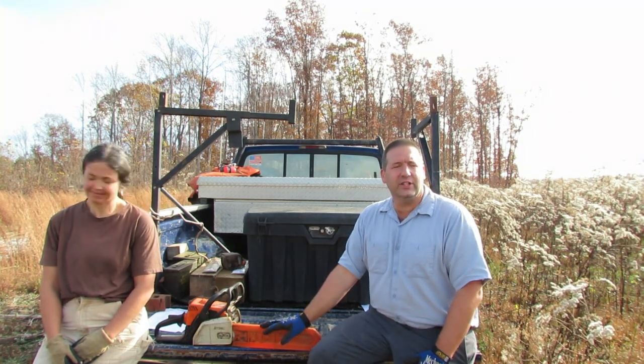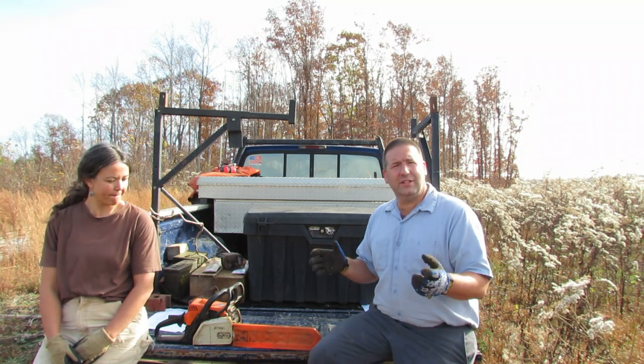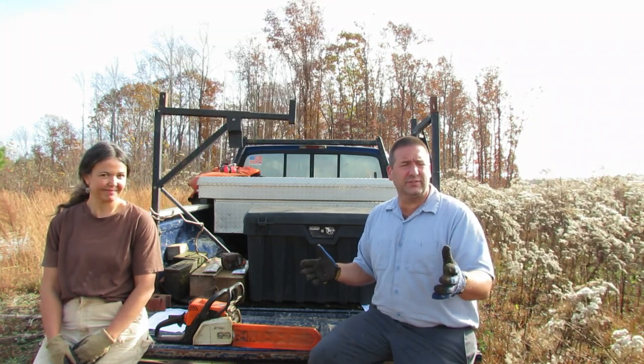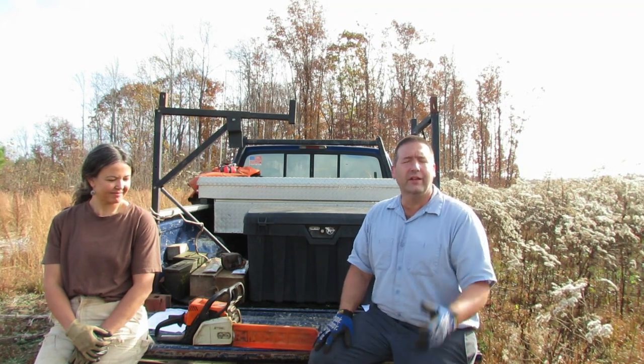I didn't even have chainsaws with me because I'd taken my saw box out of the truck to put a bucket for the skid steer in. So I used the Milwaukee hacksaw with a pruning blade - I'll put a picture of that in here. That got us through five of the six trees. The seventh was a walnut, probably 20-something inches around, and the poor little hacksaw just wasn't going to make it. I was trying to whittle away at the branches, figuring out if I could hook a chain to the truck and drag it.